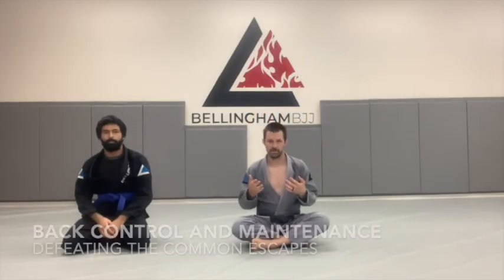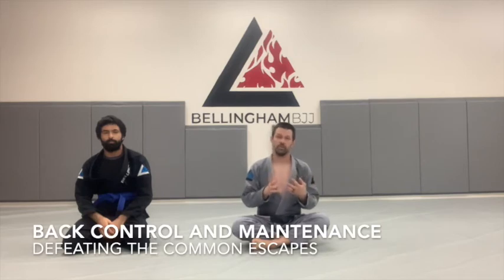Being on someone's back is the best position in Jiu-Jitsu. That's why it's really important that we understand how to maintain back control. I'm going to show you the basic techniques behind back control, some of the principles that you'll want to keep in mind, and then three really common escapes that people are going to use, and how we're going to react to each of them.